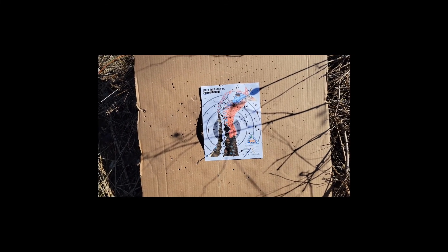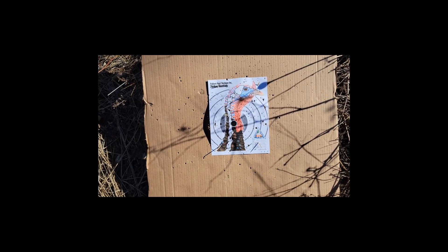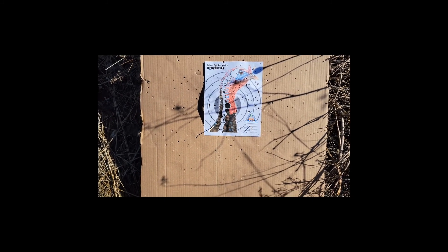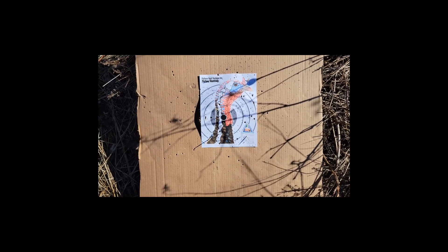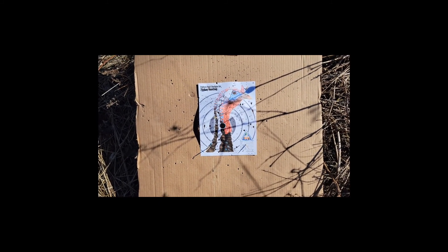Here are a couple of other targets — this is at 28 paces. You've got some number four buckshot, birdshot number four game load, and one of my five-and-a-half turkey loads.